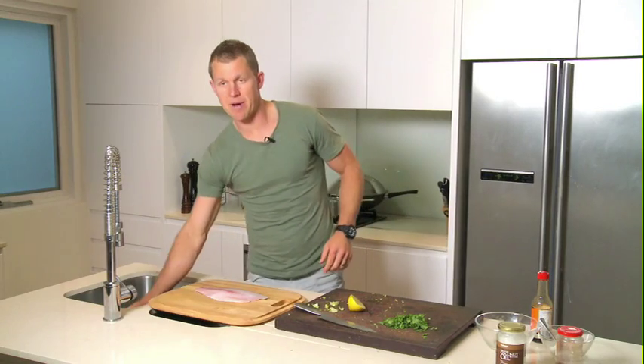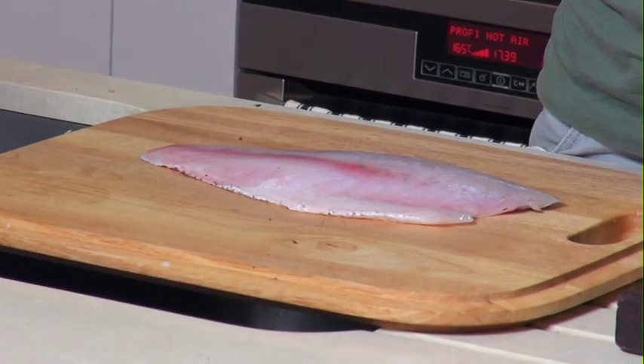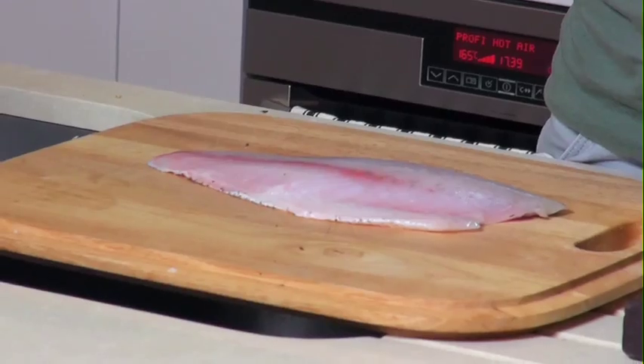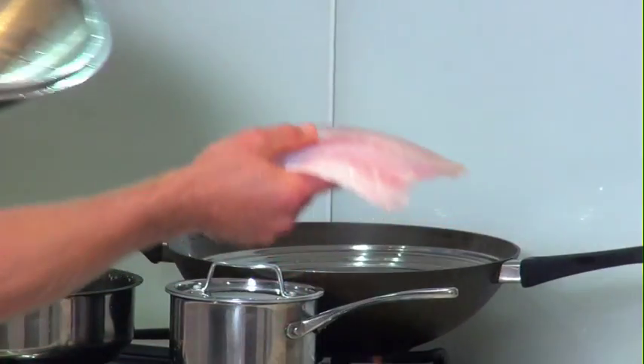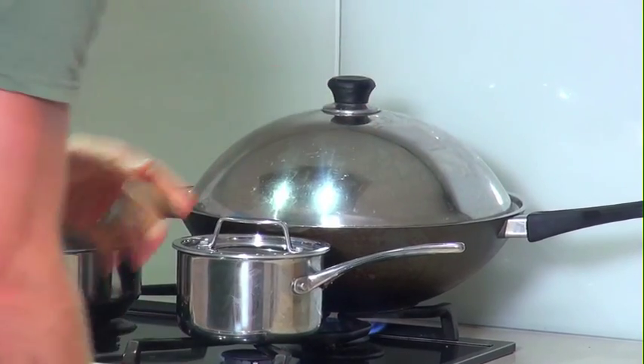Now we're going to steam the barramundi. A nice piece of barramundi fillet there. I've used a wok — you can use a bamboo steamer or any sort of steamer. I like steaming my fish, especially white fish, because it's a delicate fish. It keeps it nice and moist; it's a much more gentle way of cooking it. It gives it a nice texture and a nice flavour. We'll just put the fish in the steamer. That shouldn't take too long — you still don't want to overcook your fish because it really becomes dry and bland.